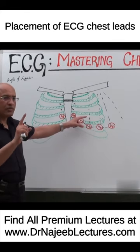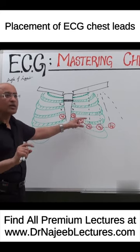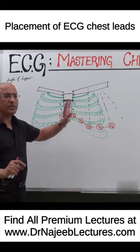Number two: in females with large breasts — or whatever size breasts — you have to put the electrodes V3, V4, and V6 underneath the breast.